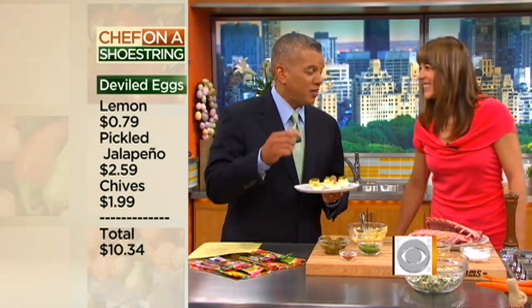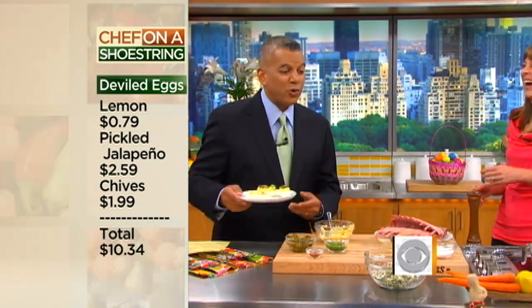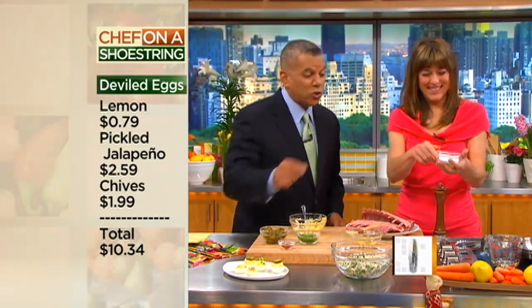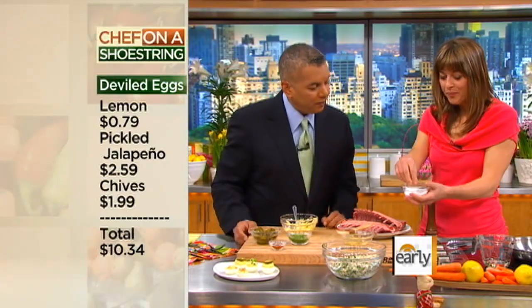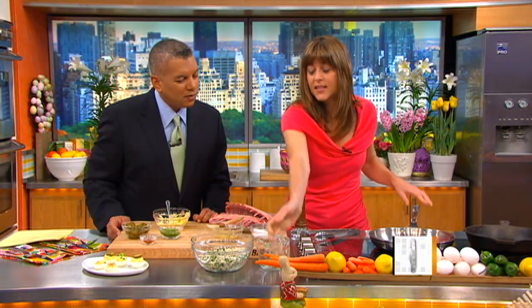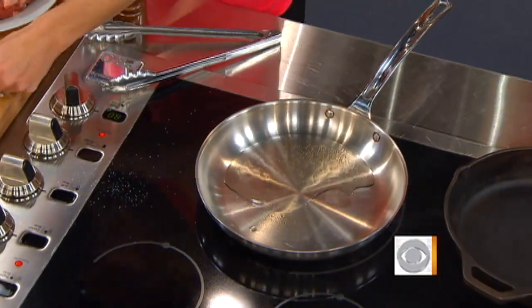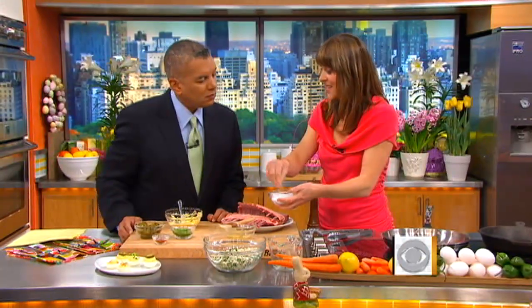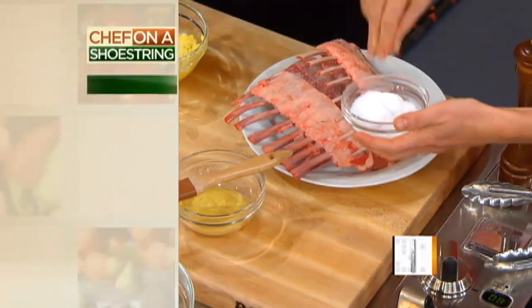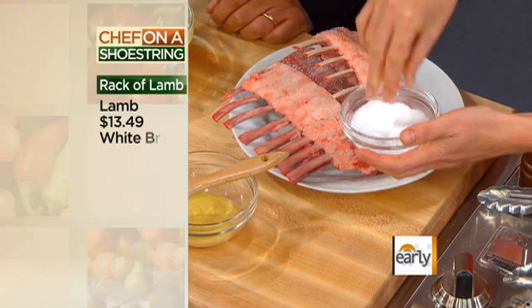We'll try some lamb next. Lamb — we've got a hot skillet right here, just going to heat some oil in there. Rack of lamb is one of those ingredients that you think gets a little pricey, but if you're shopping for it now in the grocery store, there are a lot of sales out there. You can get good rack of lamb for good value — that's because of the holiday. The grocery stores want to help you; they want you to have a feast.